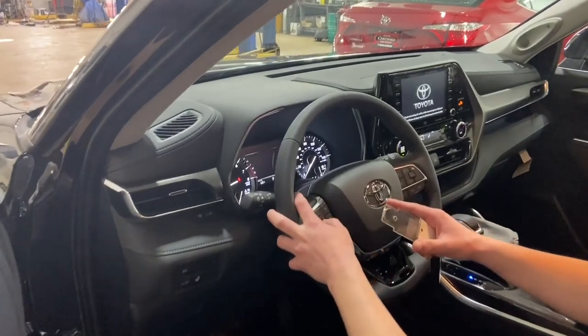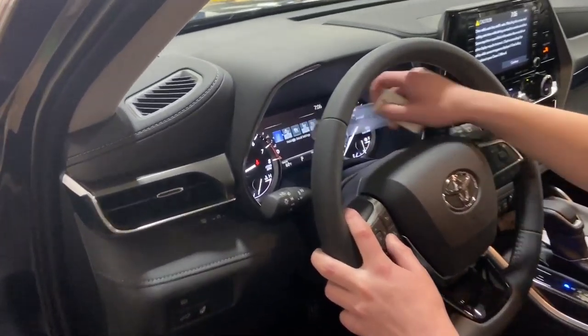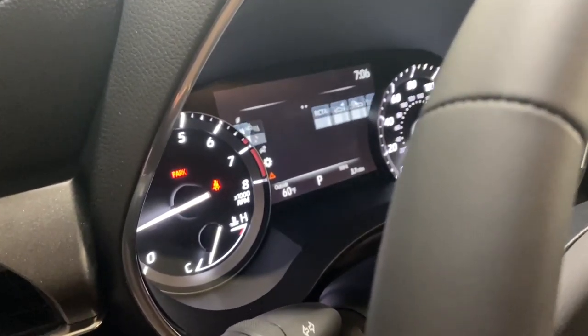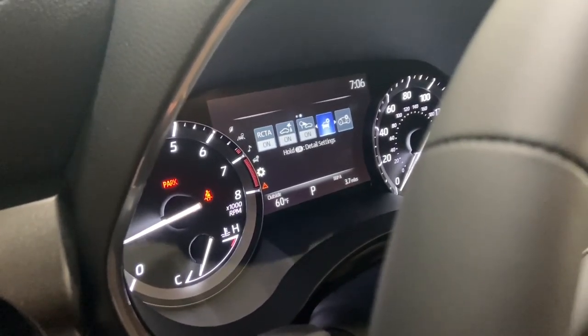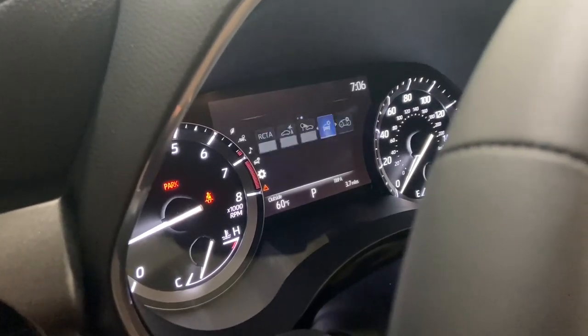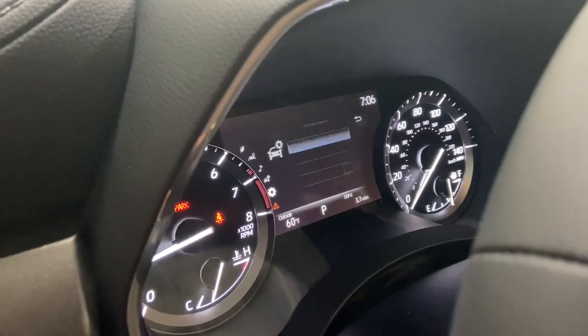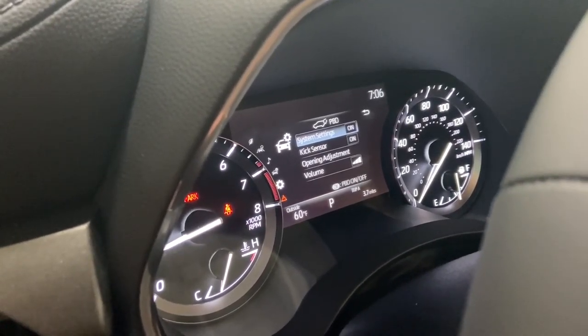It is really easy to perform this, as all you have to do is go to the settings wheel on your dash, go over to vehicle settings, press and hold, and it'll take you to this menu. The first option is the PBD, and that's your power lift gate settings.